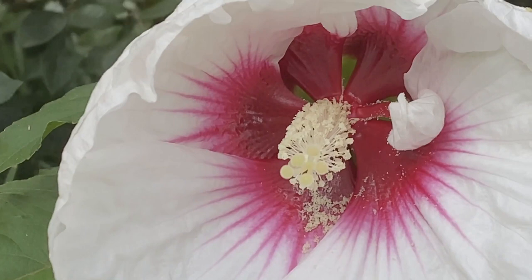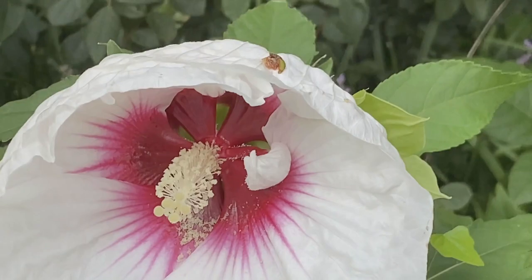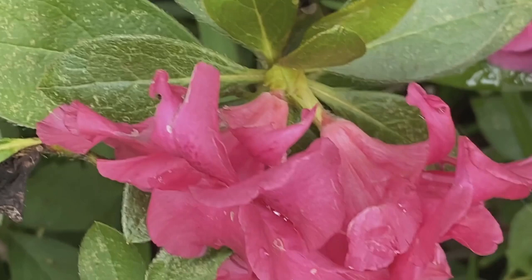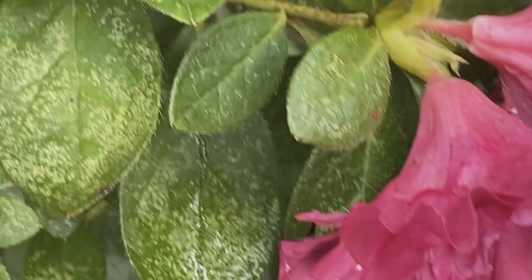I walked down the street the other day and went to my neighbor's, who is so talented with growing beautiful flowers in their gardens, and I shot some close-ups of the flowers. I'm going to be portraying those flowers in this painting. This will be an abstract, not realistic, but it will be using the idea of the flowers, and I'm going to call this series 'Secret Garden.'